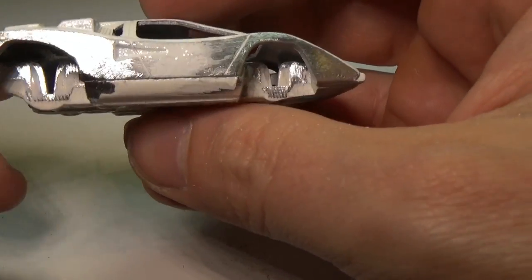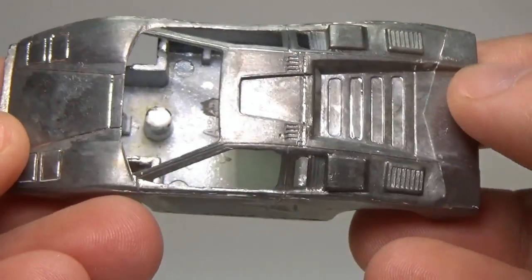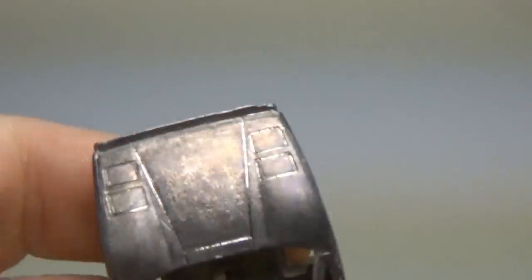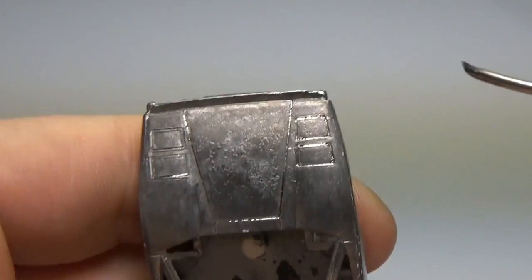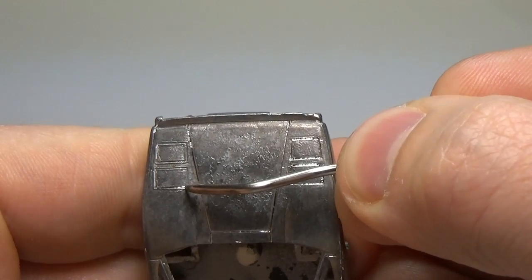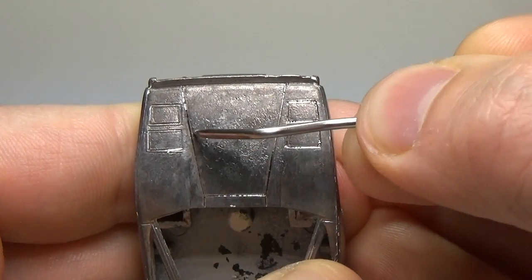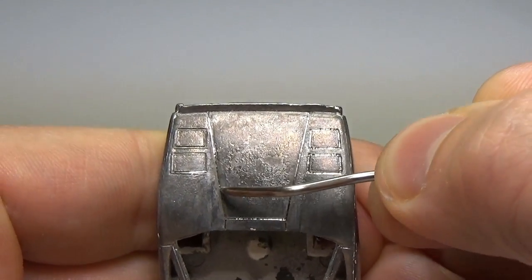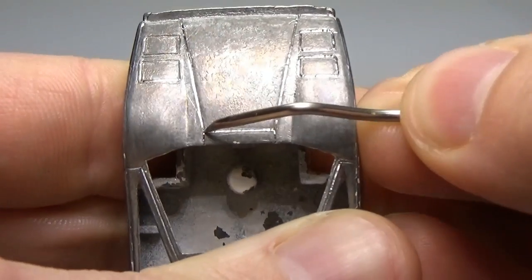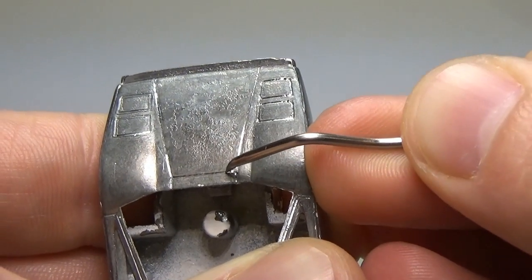At this point I have the fender flares removed and the next step is to remove the rest of the paint. I left the paint on up to this point as it offers some protection for areas I don't want to scratch, but now I need to get it out of the way. With the paint removed, I can start working on the car's panel lines. Using a dental pick, I scribe the existing panel lines to remove material and make them deeper. This model suffers from very shallow panel lines — in fact, on several of them the panel lines on the hood can't be seen at all as the paint filled them in. This is one of those steps that can really make your work stand out.